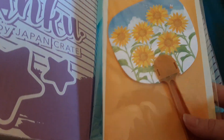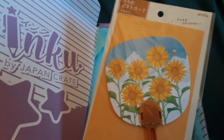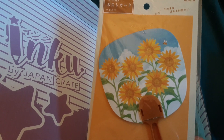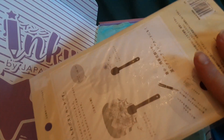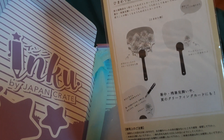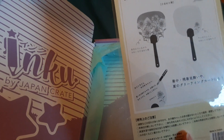Last but not least, it looks like one of the traditional fans you would see somebody have walking around during the summer festival. But I watched somebody else's video — this is actually a postcard. You can write on the back, put it in a card envelope, and send it to anybody you like. On the back, the left side shows the design and the right side has space to write, with a corner for the address.